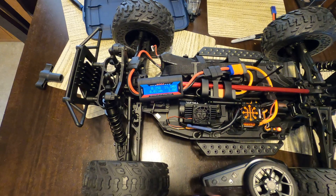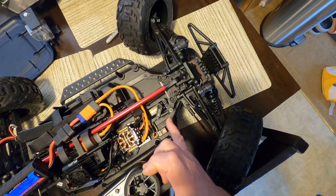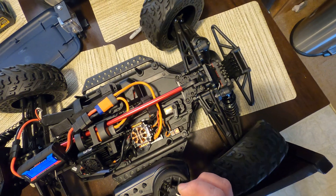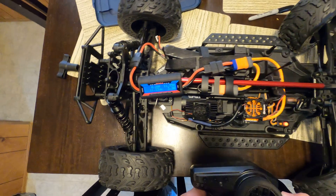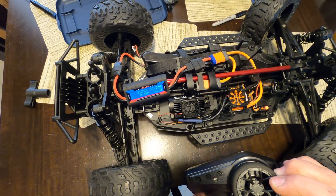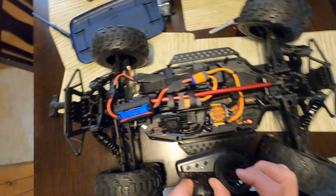When correctly set — no movement on the servo mount — the amp draw shows 0.24 amps, which is idle on this speed controller. Going left again I'm drawing one amp, so I'm going to lower it to where it's not pulling on the housing. That looks about right at around 0.28 amps. With the amp meter for fine tuning I can get it right to 0.24 amps.